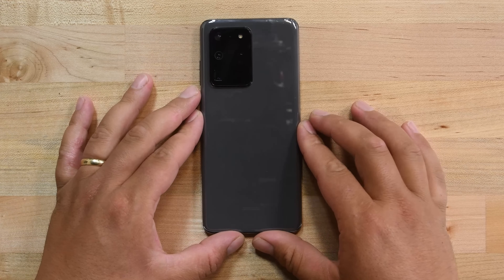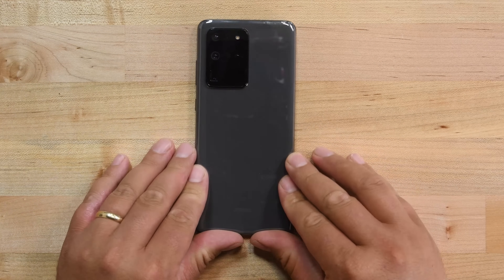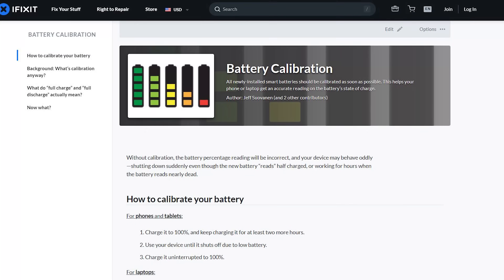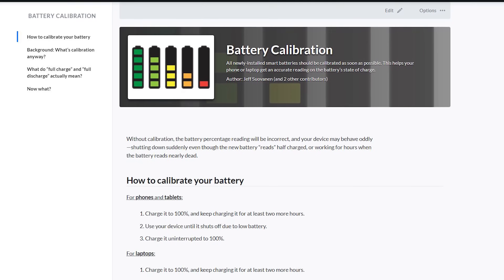Lay the back cover onto your phone and press it firmly in place. Then be sure to set some weight, like a book or a tool kit, flat on the top of the phone for at least 30 minutes so that the adhesive seals tight. Once your phone is sealed, be sure to calibrate your new battery using our guide over on iFixit.com, linked in the description below. Happy fixing!